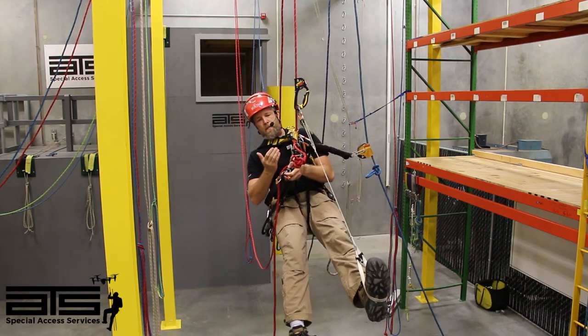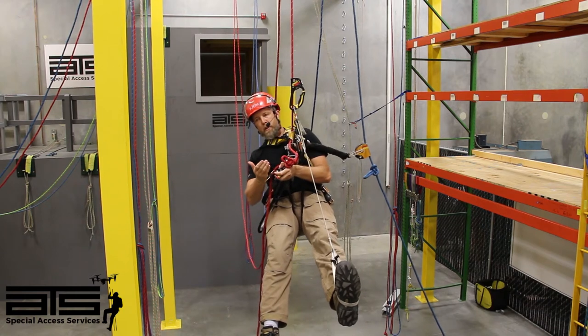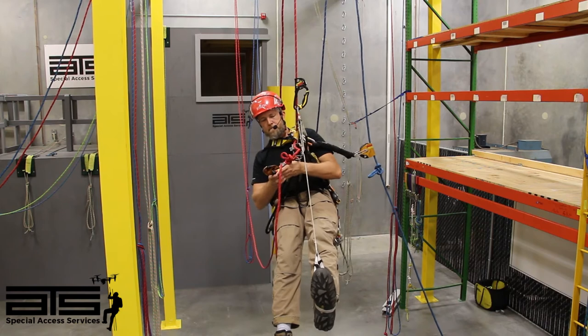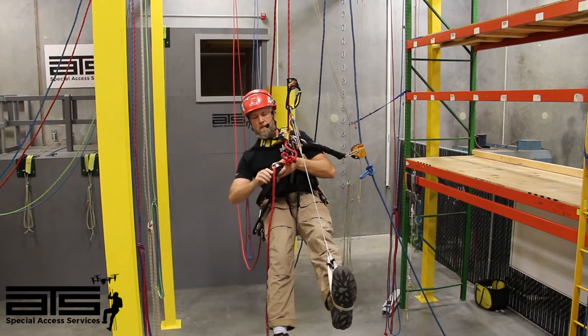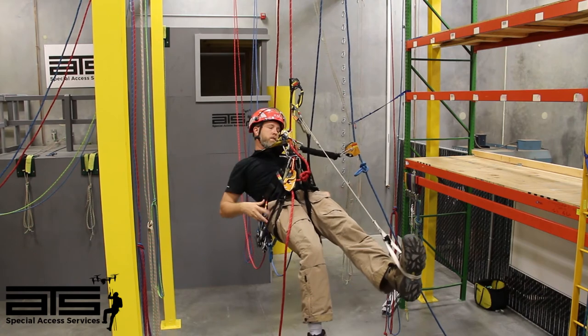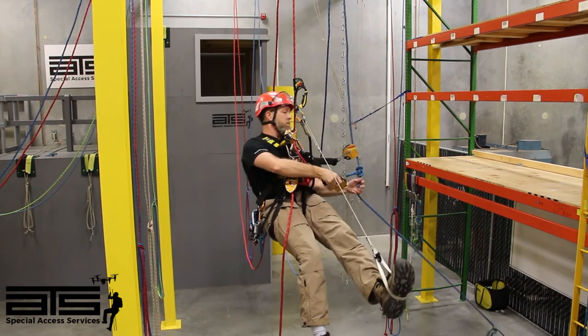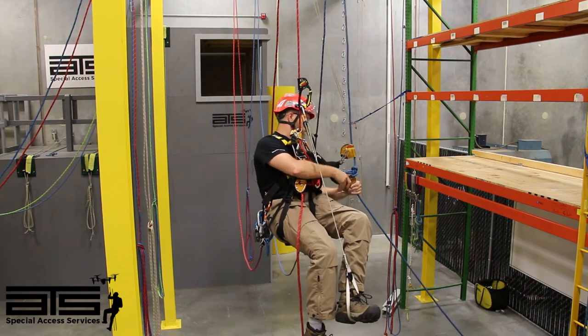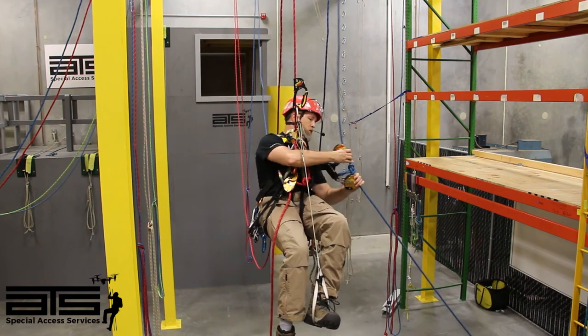Since I've got my descender open anyway, I'm going to go ahead and put it right below the knot, lock it off. Next thing I'm going to do is take my spare backup and clip it on below the knot.